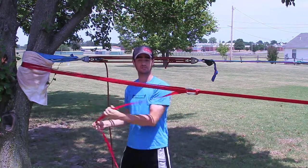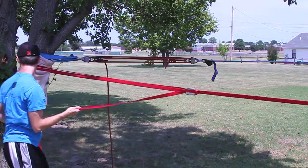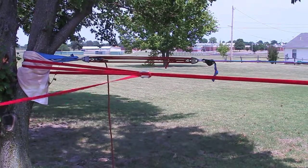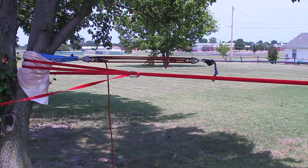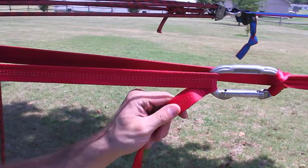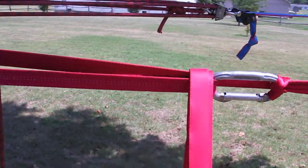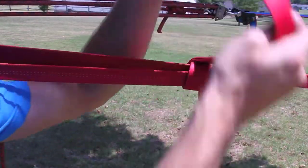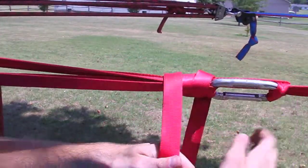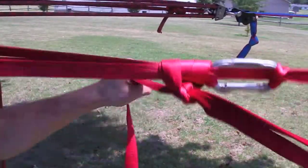Then you single friction lock it by putting it under the first loop. And that is essentially the entire tensioning system. Now you want to pull it, but be careful because this can come open still. Check to see which direction the line is falling out of the friction loop and wrap it around that direction. Give it maybe a foot and a half of slack there, wrap it around three times, pull, tie one knot, and one more. And you're good to go.